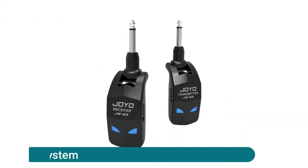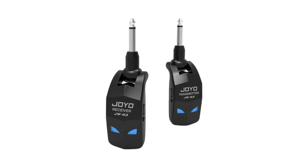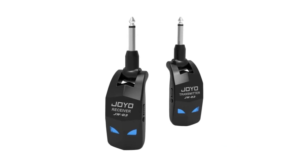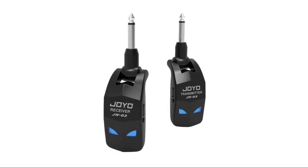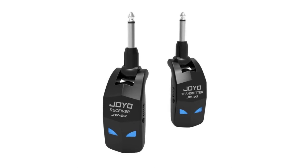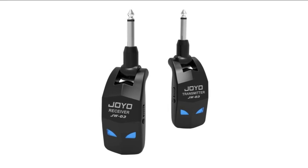JOYO 2.4GHz wireless guitar system — clear quality signal transmission. The 2.4GHz band is optimal for a guitar wireless system: low noise, low latency less than 5 milliseconds, no interference, and over 20 meters transmission distance. High compatibility — the plugs can be rotated 220 degrees, compatible with most electric guitars, bass, acoustic guitars, and other digital music instruments. The device is approved for worldwide use.